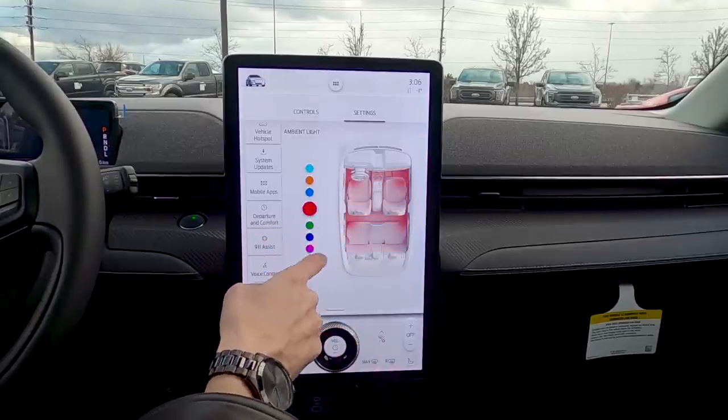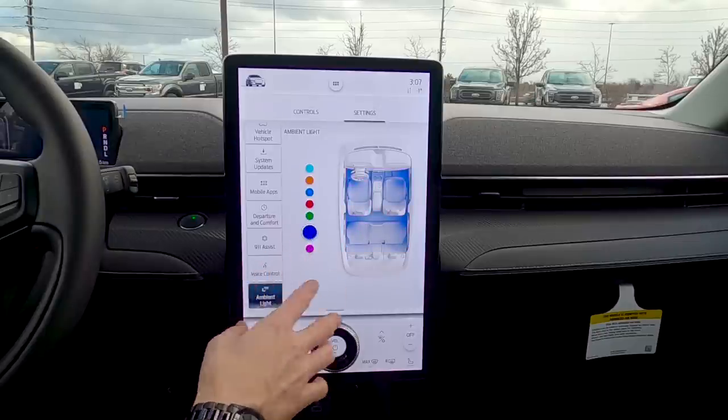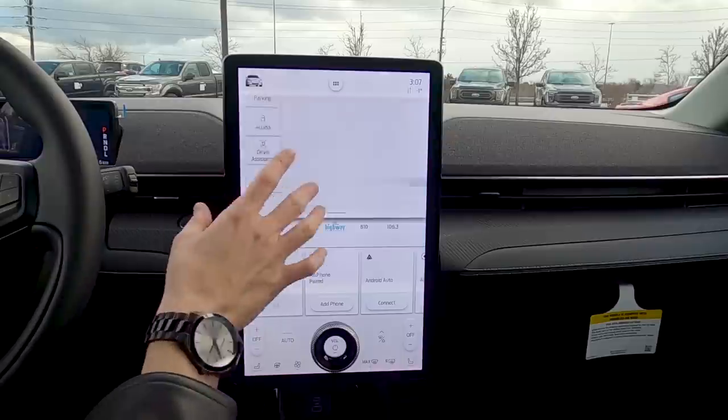Ambient light: you can select a color preference for the interior ambient lighting, which shows up in various parts of the vehicle. That covers the basics of the control screen — drive modes, driver assistance settings, advanced vehicle details, and returning to home.